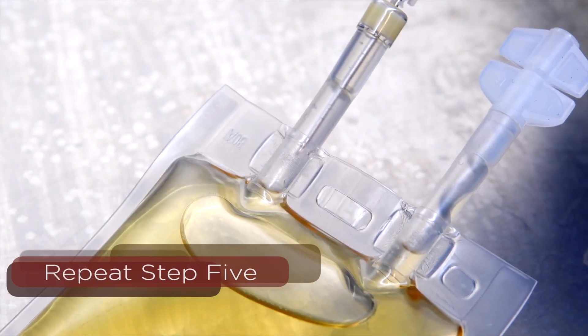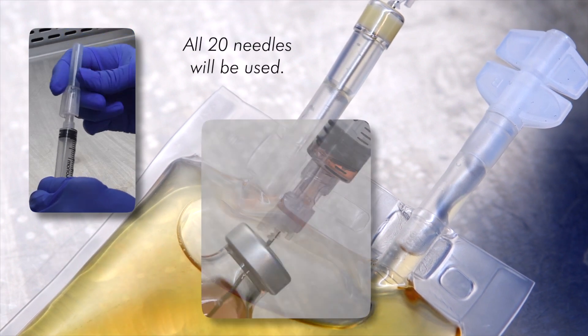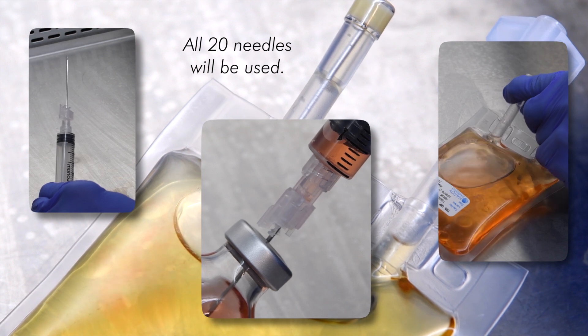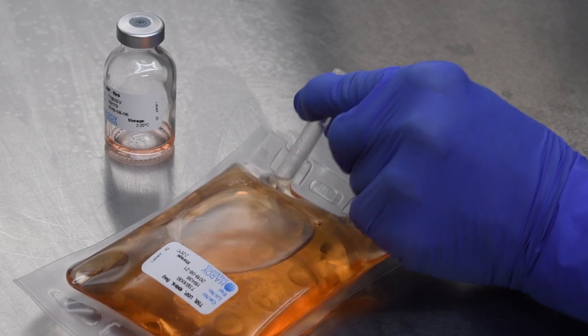Repeat the procedure in step 5, changing the needle after each transfer from the TSB serum vial to the TSB bag using the remaining needles as needed. The final transfer should empty the contents of the TSB serum vial.